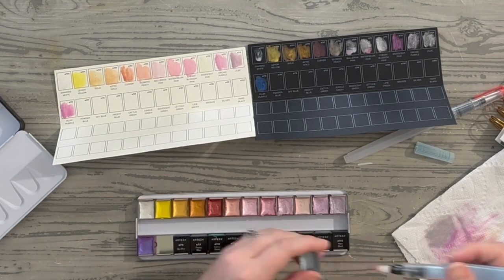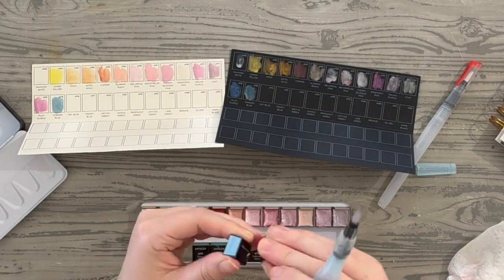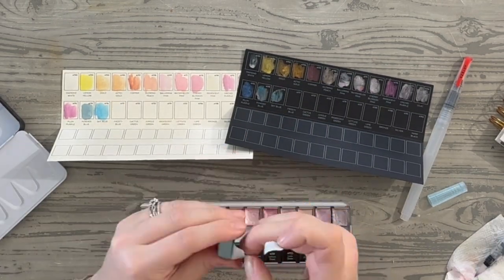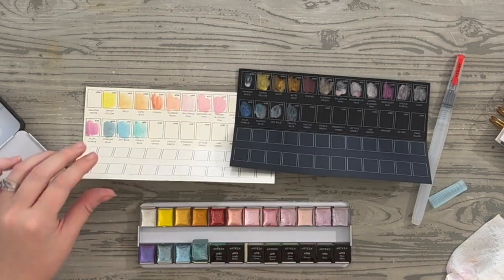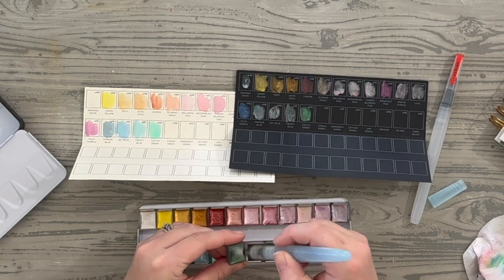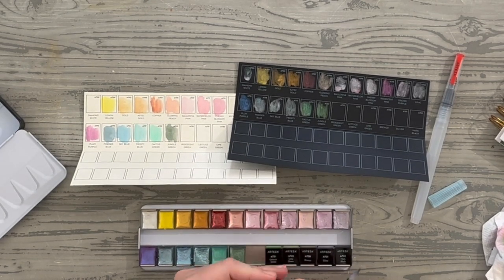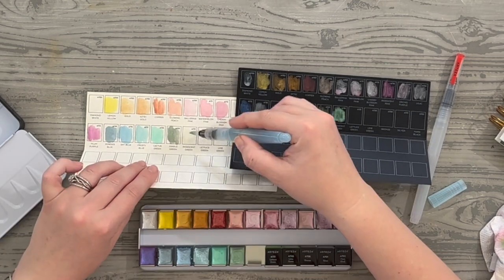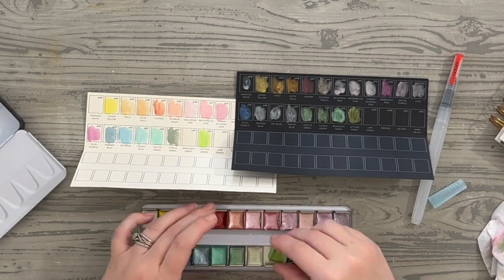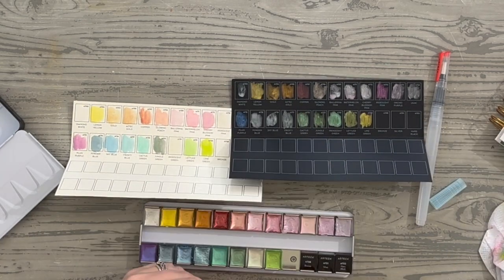Moving down, this is called plum purple on the lower left side — it looks very purple on the white but on the black cardstock it looks very blue, which is really interesting. Right next to that is powder blue, then sky blue, and then frosty blue, which almost doesn't show up on the black at all — I had to do it over again. Then we have cactus green, jungle green which is my favorite of the greens, iridescent green which is very light, and lettuce green which gives you more of that leafy color.